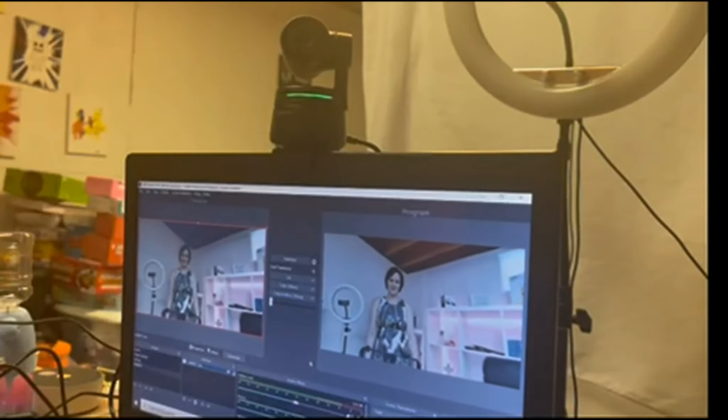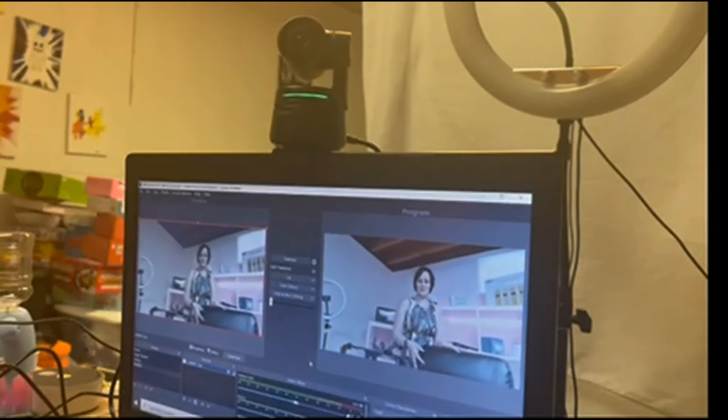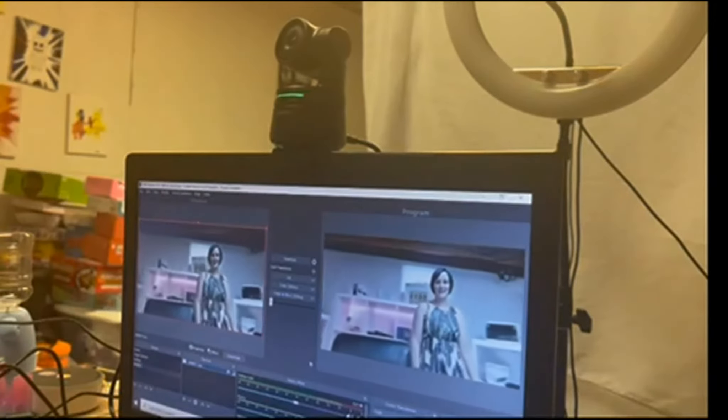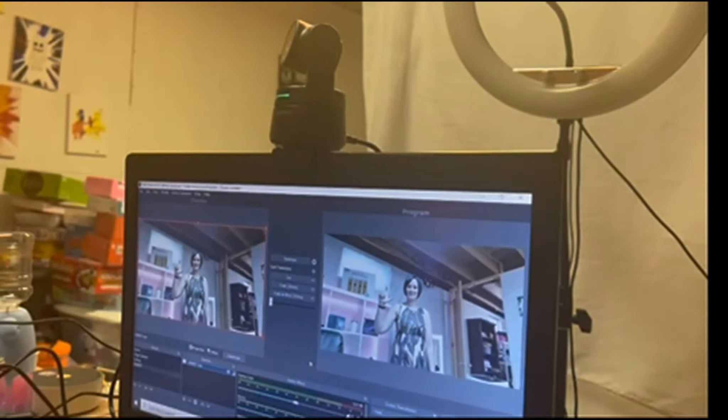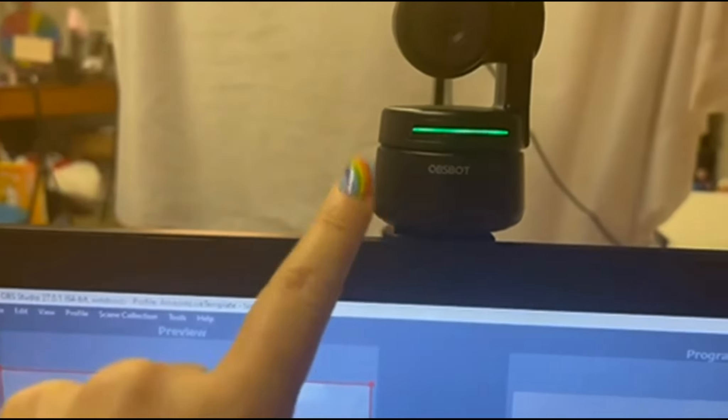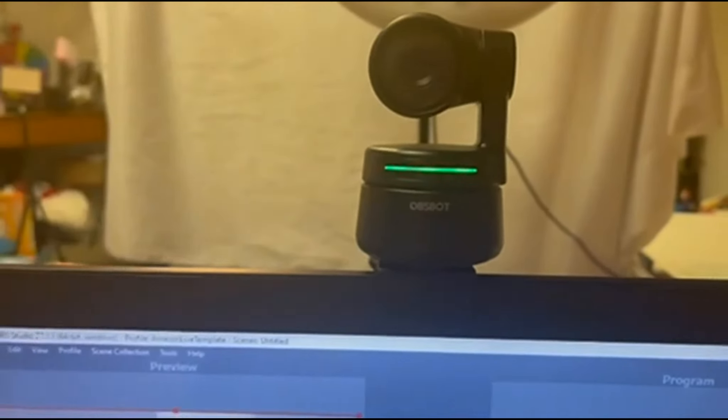It's going to follow me wherever I go around the room. We'll go this way and zoom out — how cool is that? It'll be green when the target is locked and then it'll turn yellow when the target is lost. The picture is absolutely amazing with this webcam. Look at the clarity of that.